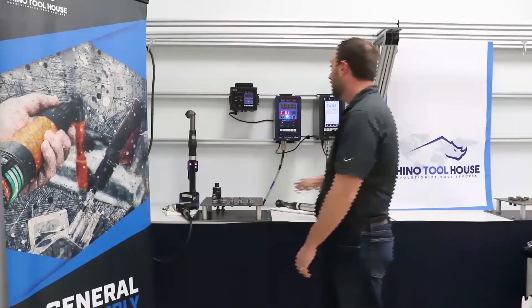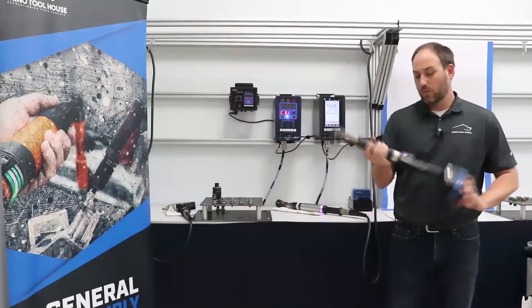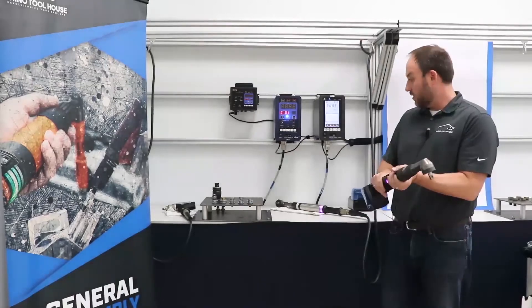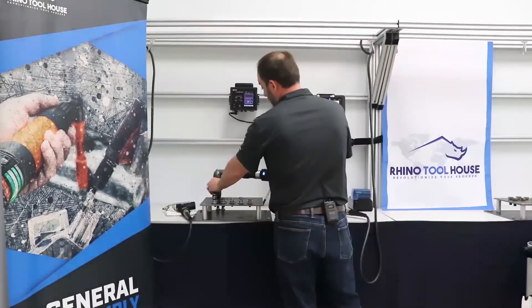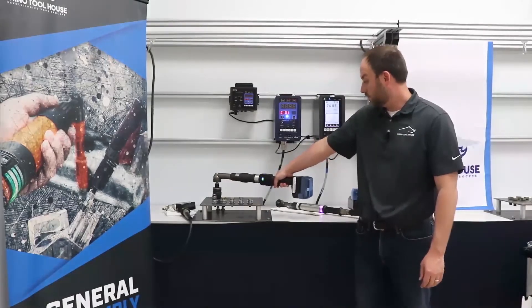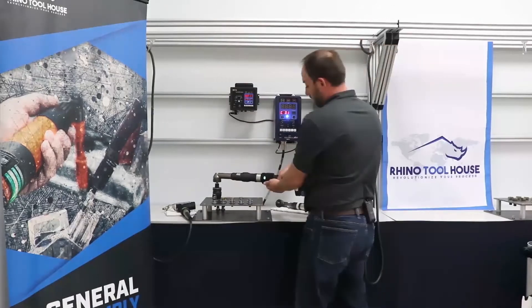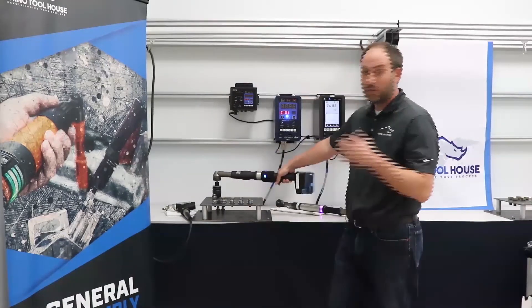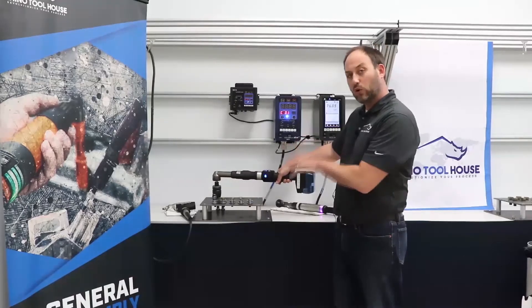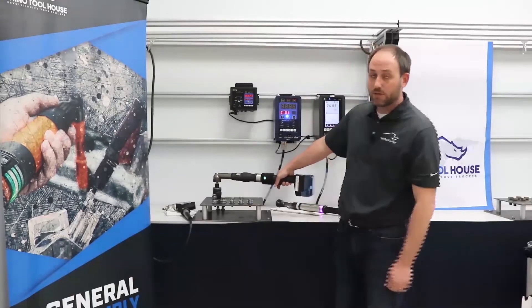Finally, we have the cordless tool — the 100 Newton meter cordless right angle tool. We're going to run it on the large joint in the back. It's hard to read but we're up at 80 Newton meters. One unique feature is that not only does it pulse in the forward direction — if set to pulse mode, it will also pulse in the reverse direction. Again, 83 Newton meters, holding it with one hand.